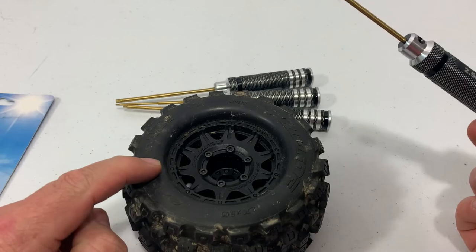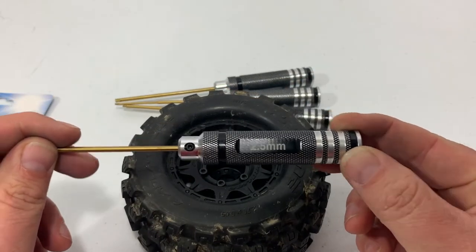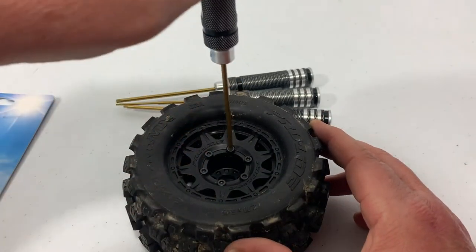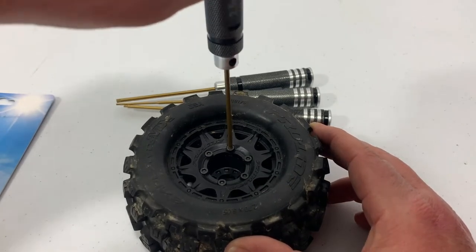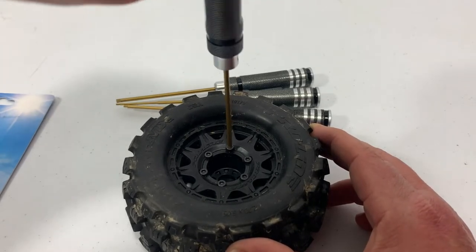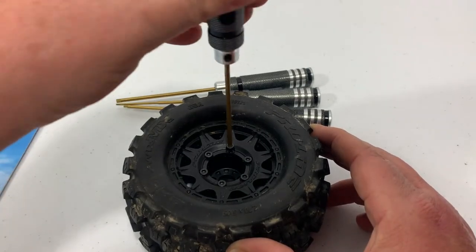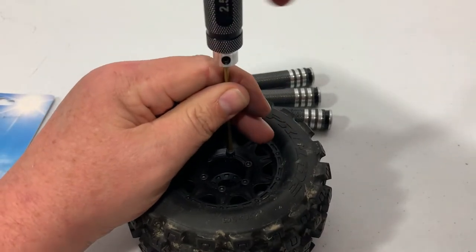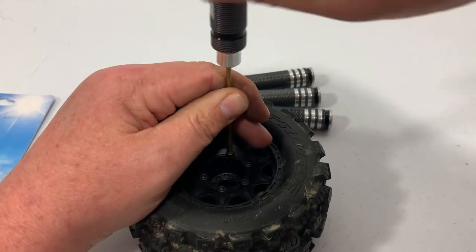I've got a Perlite Badlands MX-28 here, and I'm just going to use the 2.5mm for a demonstration. I'll pop that in the screw, and right now that is a nice, tight fitment. I think it actually fits better than my Dynamite set did. The texture on the handle is real nice too.